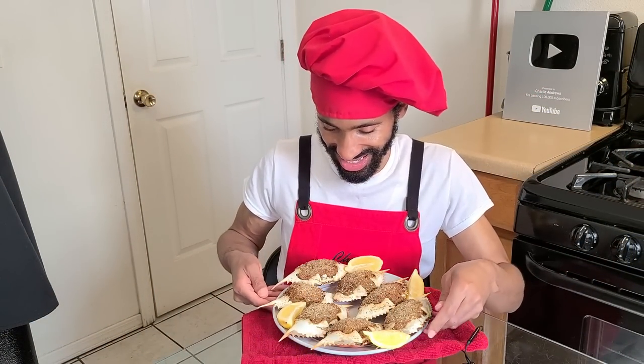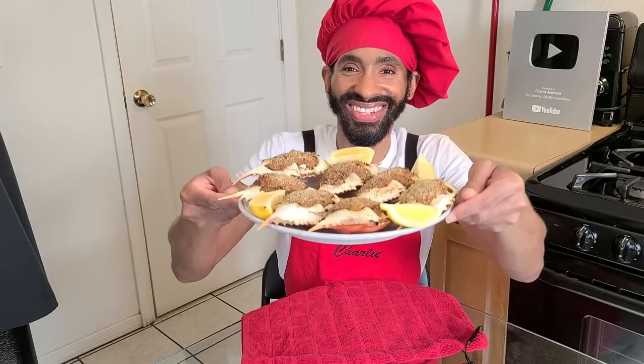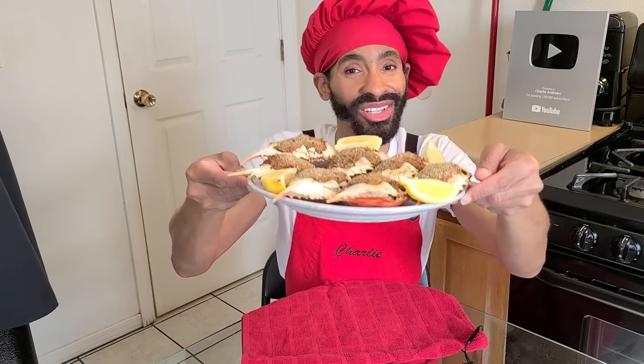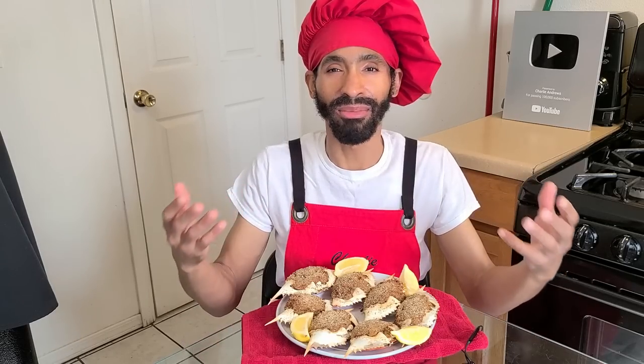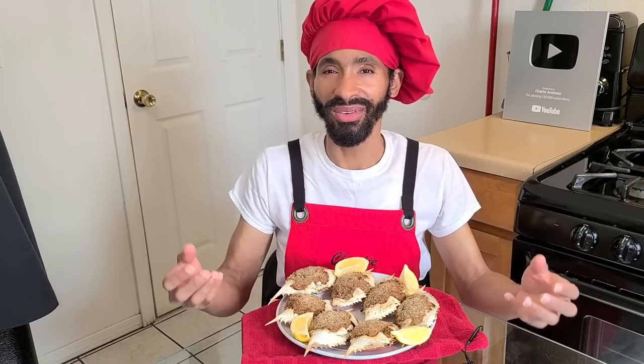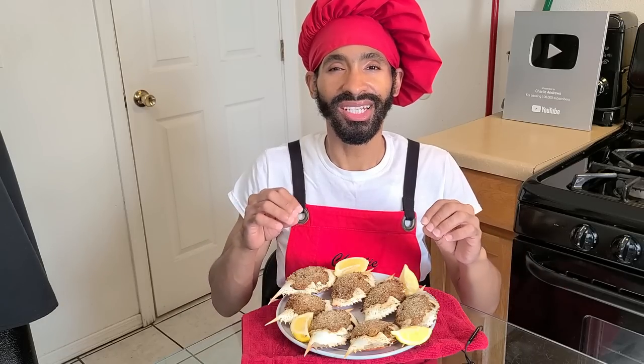Hey, what's up y'all, this is Charlie. On today's episode I'm going to be showing y'all how to make my delicious New Orleans stuffed crabs. This recipe calls for you to make about eight individual stuffed crabs. It's a labor of love, full of flavor, and absolutely delicious.